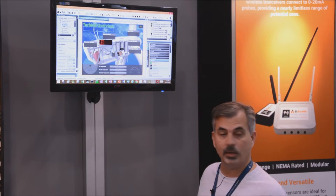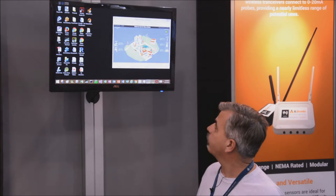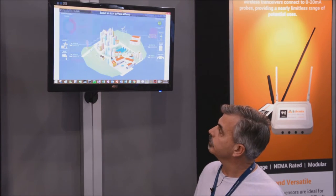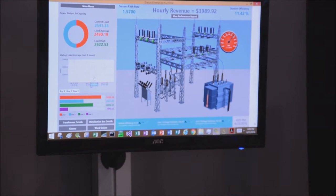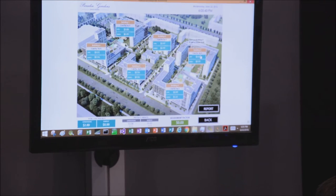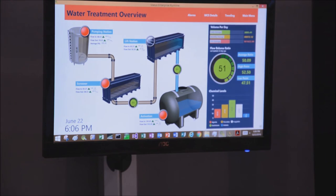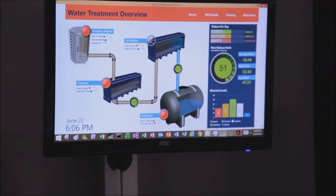So once you're done designing your screens, you can end up with a full-blown solution that can be very, very sophisticated. You can end up monitoring different types of equipment. It could be monitoring building automation, for example, or even water treatment. There's more information about what you can do.